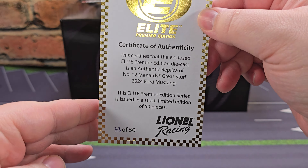Before I get to the diecast itself, let's go ahead and take a quick look at the packaging and its inserts. First up, you get your informative Elite Premier card — feel free to pause the video if you'd like to read that. Up next is the Certificate of Authenticity — pause the video if you'd like to read that. Mine is DIN number 43 of 50 produced.